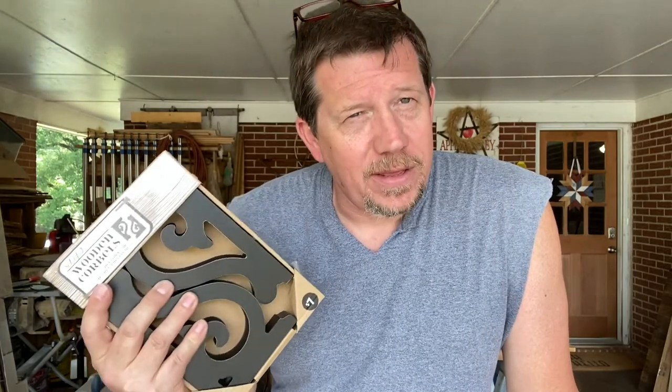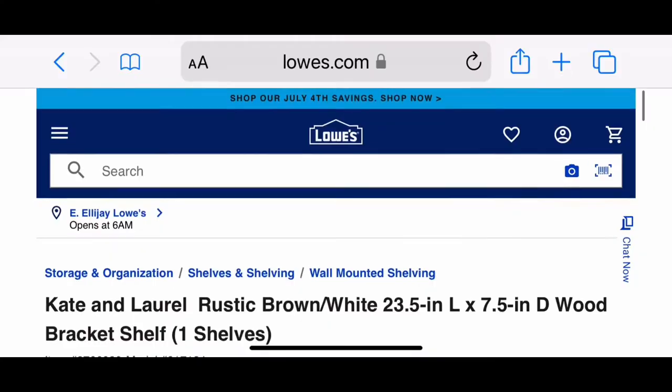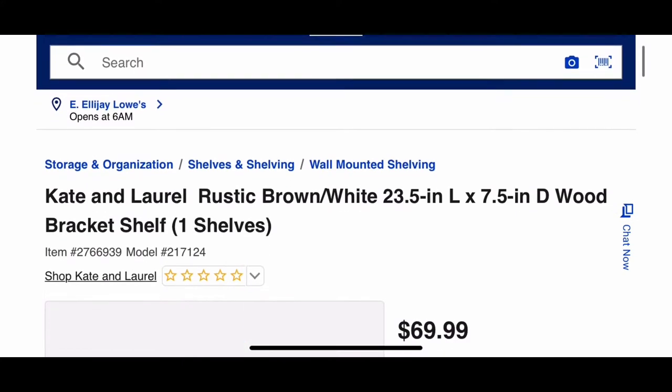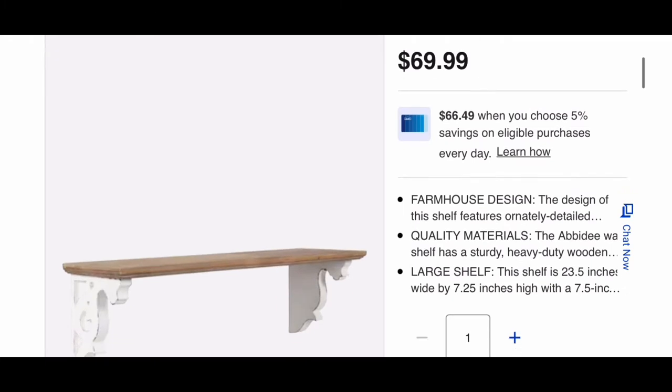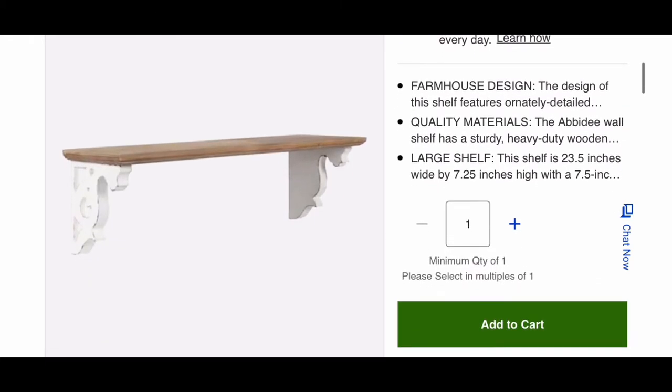I thought I would take these corbels and see if we could upscale them into something else. We found this shelf at Lowe's and it's very similar — it's actually $70, and it's not even as long as the one we're making, but it's very close. So I thought we would use this as our guide.